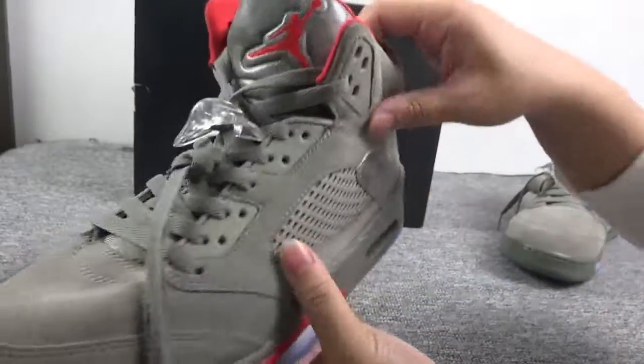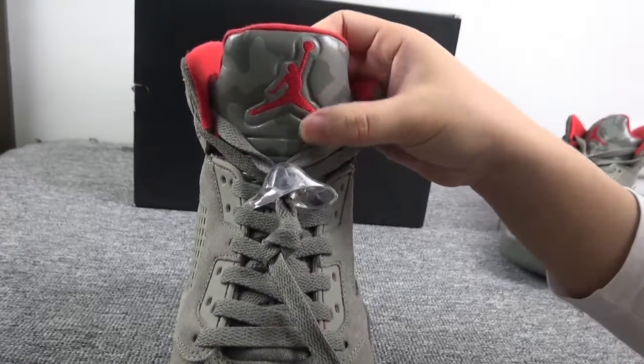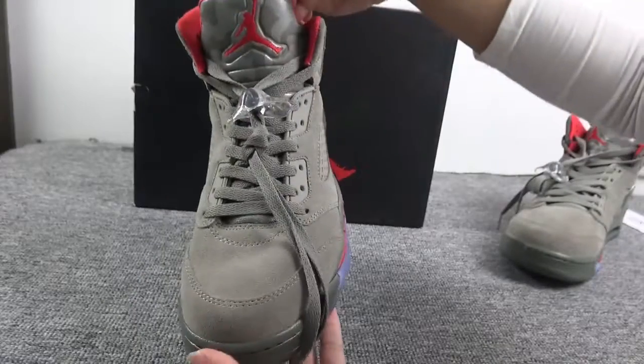Yes, let's show you the shoelace — a German logo here, very cool.